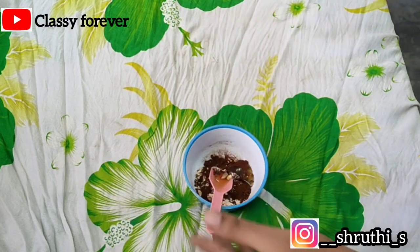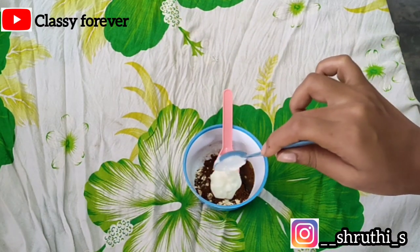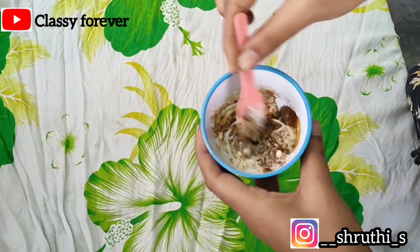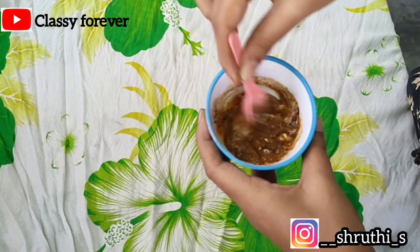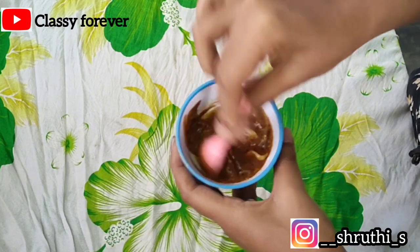Add one spoon of curd. If you want, you can use rose water or also add palm milk. Now let's mix the face pack to a thick and consistent texture so we can easily apply it.